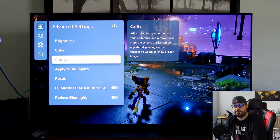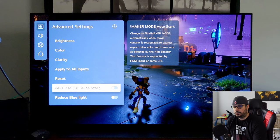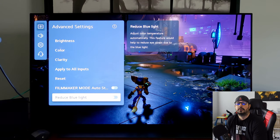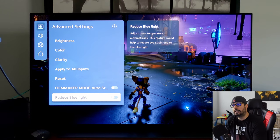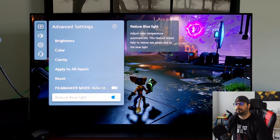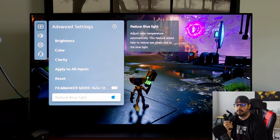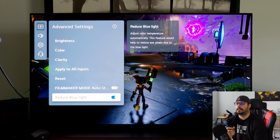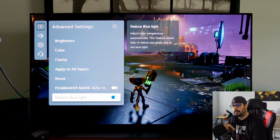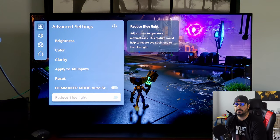True Motion and Cinema Screen are off. Filmmaker Mode Auto Start — you do not want to play in Filmmaker mode because you'll have tons of latency. Reduce Blue Light: I don't really use this because the screen becomes overly yellow. It is good for your eyes though, so if you're doing a late-night gaming marathon session, it might be a good idea. But it strays too far from the D6500 white point if you're looking for accuracy, so I leave it off.